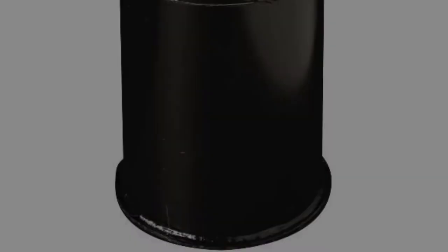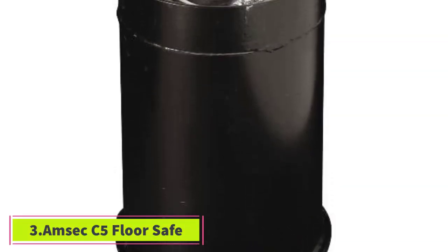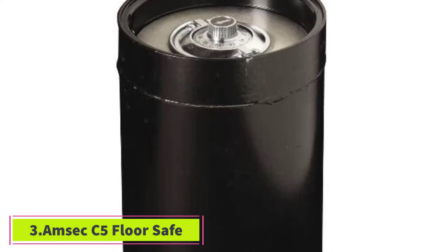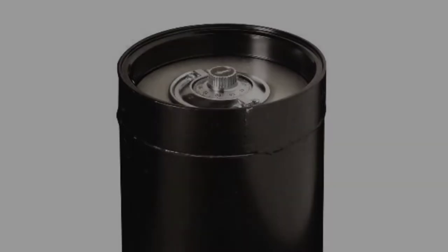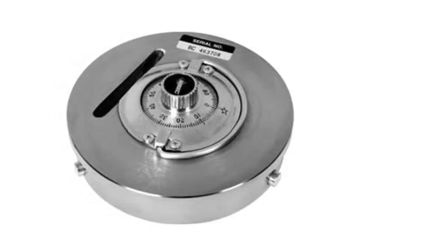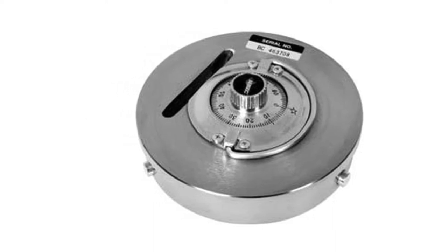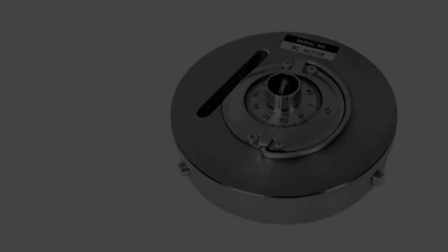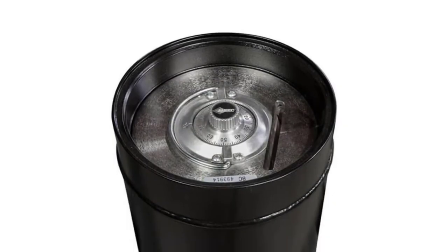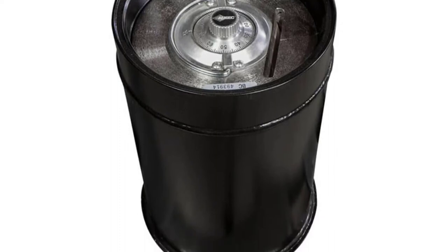At number three: the AMSEC C5 Floor Safe. Did you know that the AMSEC floor safe model has been the standard for the industry for more than 50 years? These affordable safes are very popular in convenience stores, gas stations, and fast food stores the world over. When secured in concrete, this model offers solid fire and theft protection — two features that are highly necessary to keep the contents inside the safe protected.